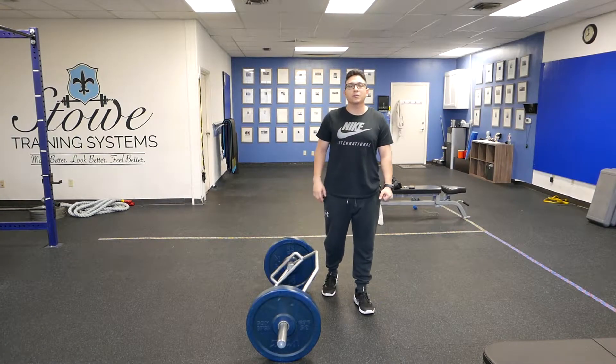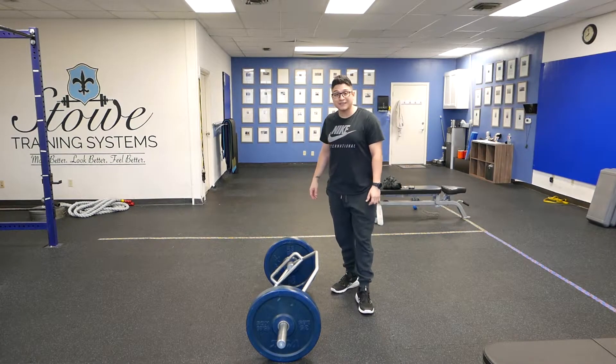Hey, what's up guys? This is Jeremiah with Stowe Training Systems. What I'm going to show you is how to do a trap bar deadlift with an eccentric pause.